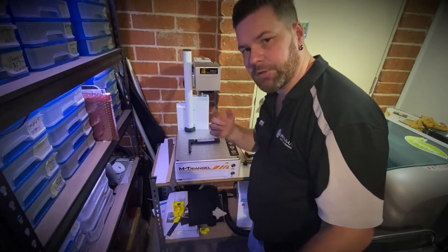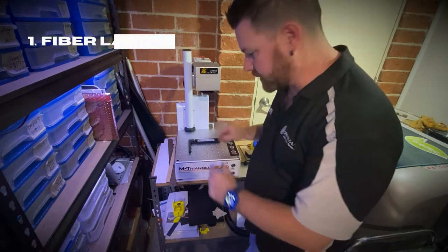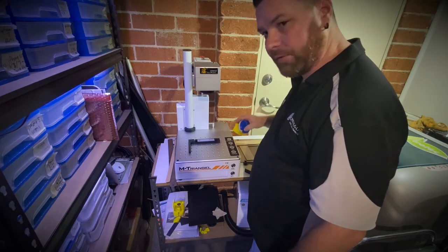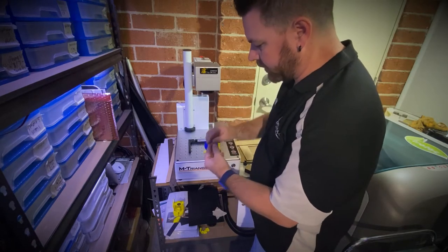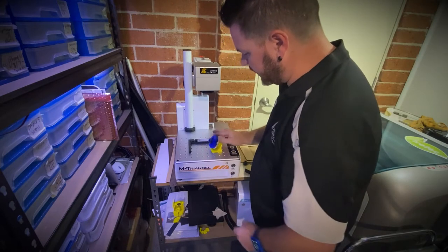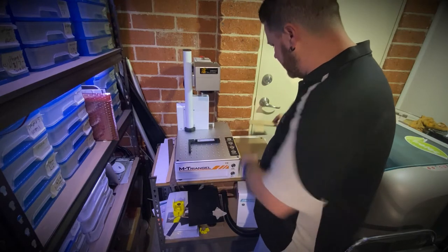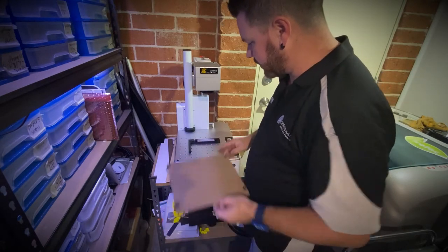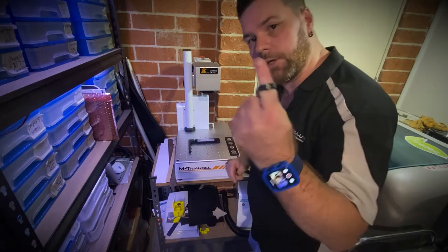Here's our first machine. This one is the fiber laser you've already been seeing over there in the corner. It laser engraves onto steel, aluminium, and things like that. I've 3D printed a little chuck for it so I can laser engrave rings — it just rotates to engrave. I've also made up different jigs, including a little table to hold parts at the right position, and a flat table as well. That's tool number one.